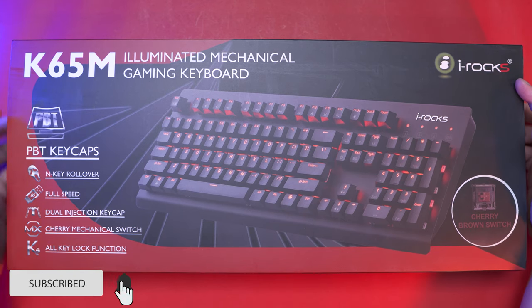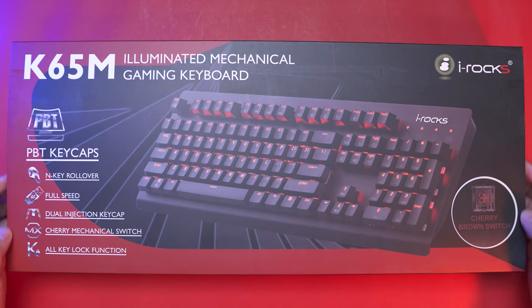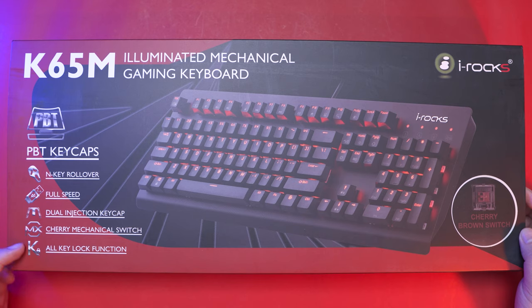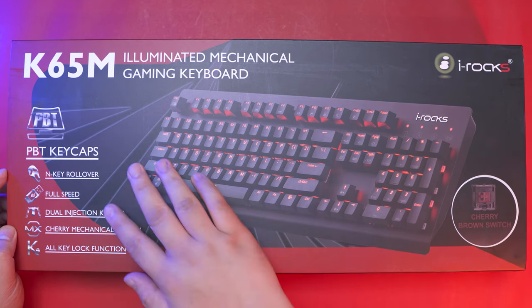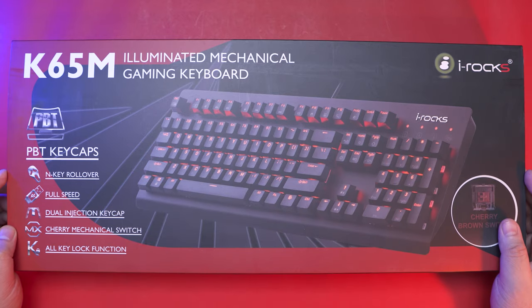Alright guys, let's unbox the iRox K65M Mechanical Keyboard. We have the key features here on the left side, and what we have here is with Cherry MX Brown Switch. In front, we have a preview of the keyboard itself — it is a full-size keyboard with dedicated numpad.